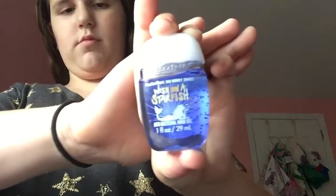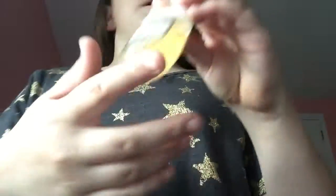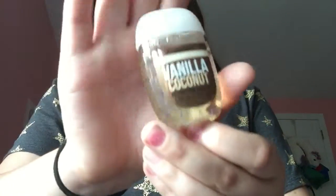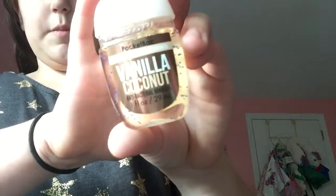Then I have this one that's Wish on a Starfish. I have In the Stars from the In the Stars collection because I rarely see these, so I had to grab that one. Then I have this one that's Vanilla Coconut. And I haven't been saying the scents because it just says antibacterial hand gel on it — they don't say scents. So I'm sorry.